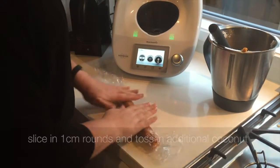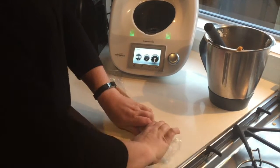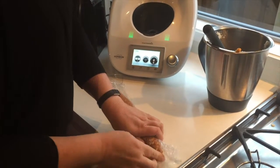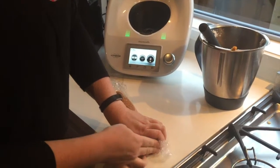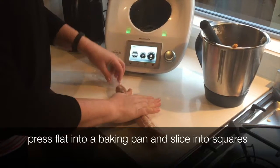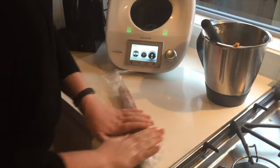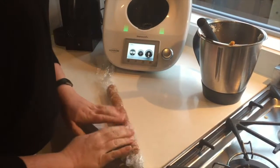Once you slice it, you then toss it in another bowl of coconut if you want some extra coconut around the outside. You can make this any shape you like — if you wanted to press it into a flat pan, that would work also. But I kind of like the round shape because it's exactly like the one you buy at the supermarket for $45 a kilo.